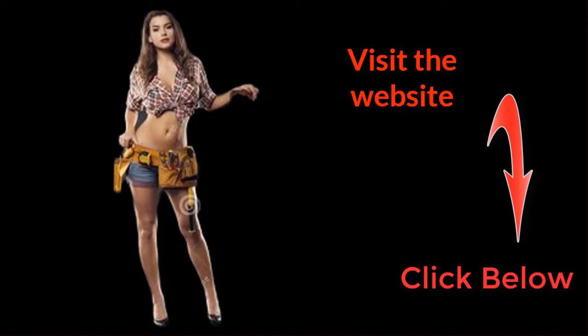For more information, visit our website and subscribe to the channel.